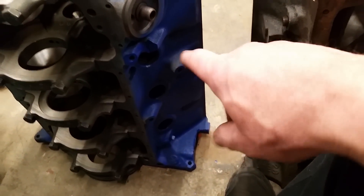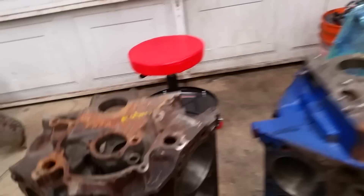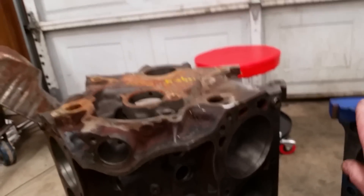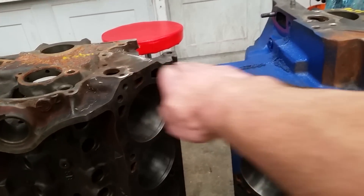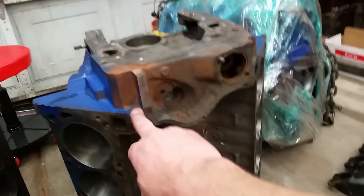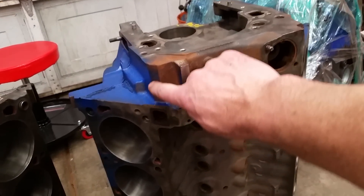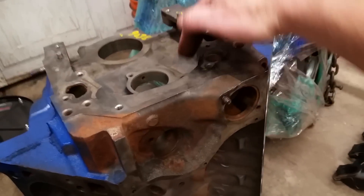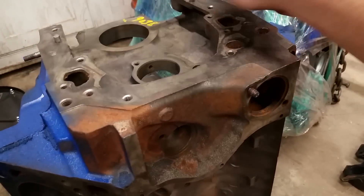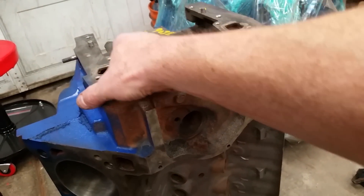The motor mounts are different — we talked about that before. If we go around and look at the front of the block, the 302 and Windsor are very similar here lengthwise. But the 351 Modified and the 351 Cleveland have this extra machined area out here, and the timing chain is surrounded in this area by what is basically a water jacket boss.